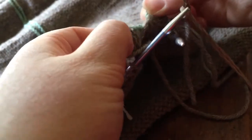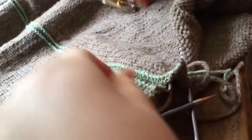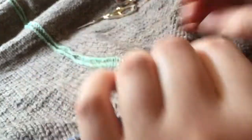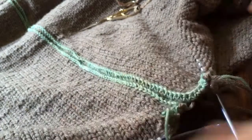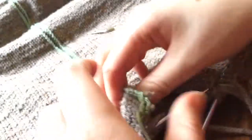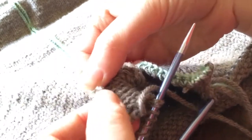Oh my god, it's not working. It didn't work. Okay — I don't know what happened there, but I pulled it a little bit and these stitches came loose here.